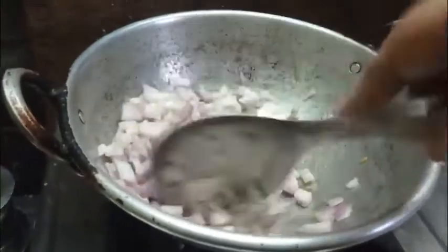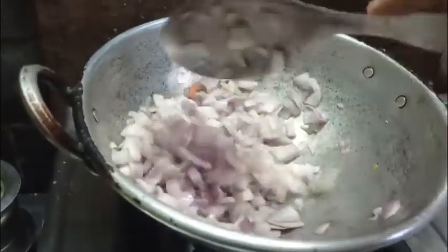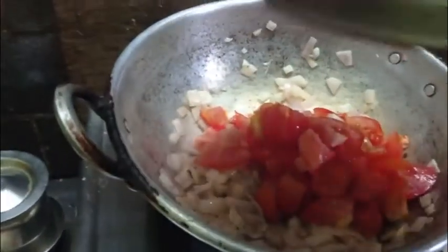Put the garlic in. I will put the water in the pan.